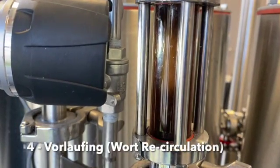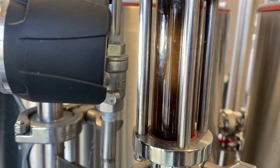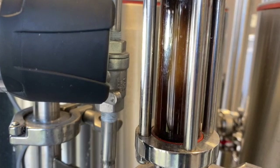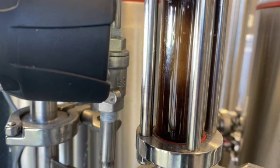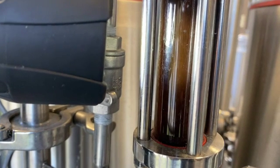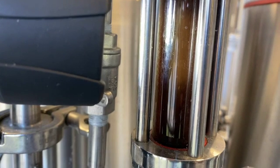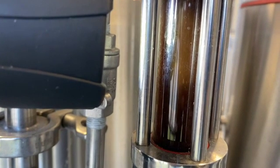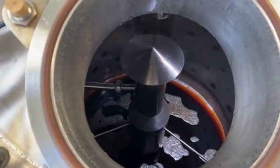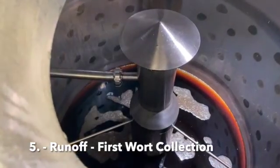Vorlauf is a German word for recirculation or pumping back of cloudy wort. When a mash is transferred to a lauter tun, some particles of grain, mostly embryo and husk material, remain suspended in the wort. These materials can negatively affect the beer flavor. Brewers therefore continue to vorlauf until the wort becomes clear. Only after that is the wort pumped and collected into the kettle.